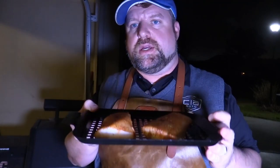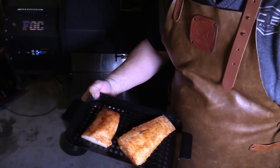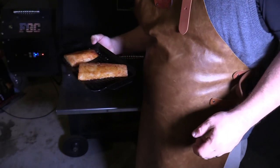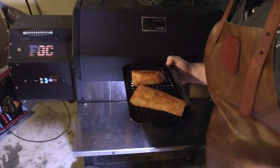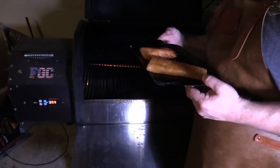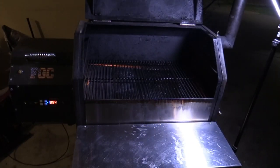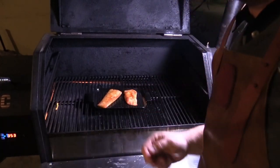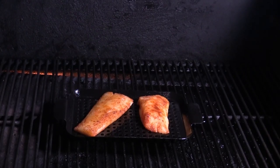Right here at the YS640, I've got these beautiful fillets on this little porcelain-coated cooking tray somebody gave me. We're going to put them over here on the YS640 and maintain 350 degrees. It's kind of hard to do out here tonight — rain and everything. See how we're rolling smoke right here? We'll go right here on the YS640, shut it down, and I'll check it here in about 10 minutes.